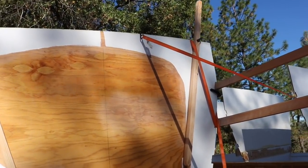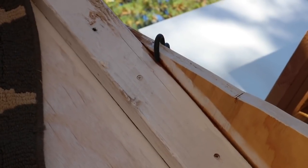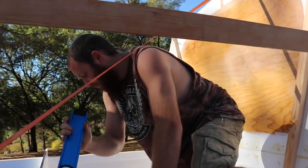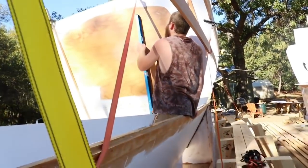Alright, so we put a ratchet strap right here, ran that down here to right there. We're gonna start ratchet strapping this thing, see if that works out. Alright, we're about to go. Slowly but surely.